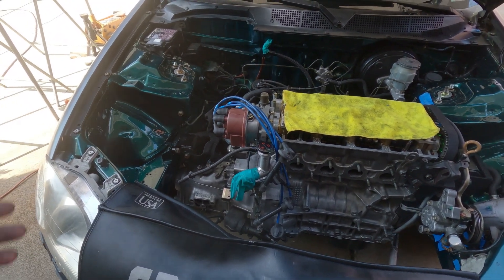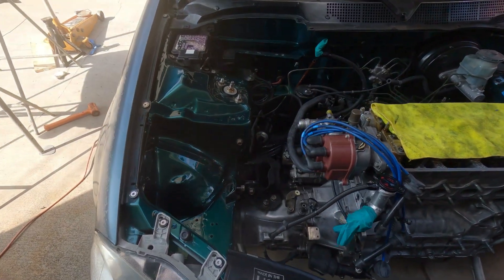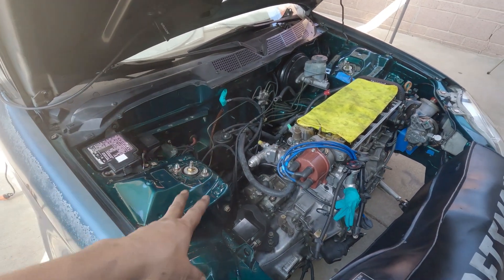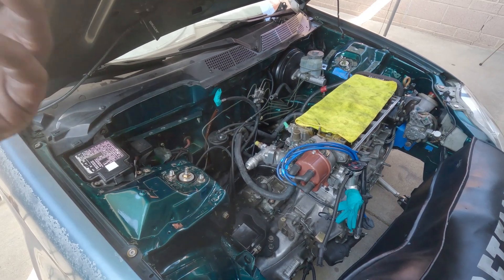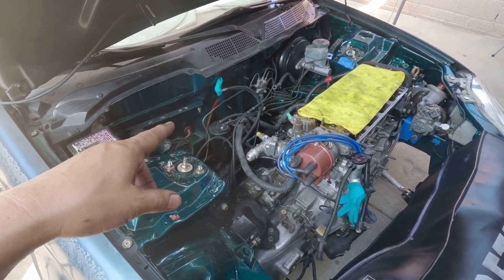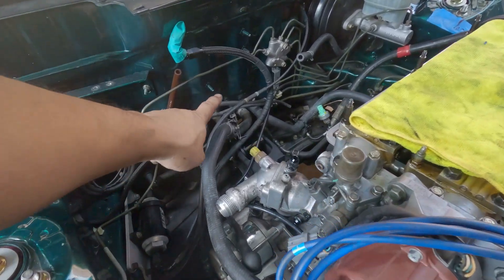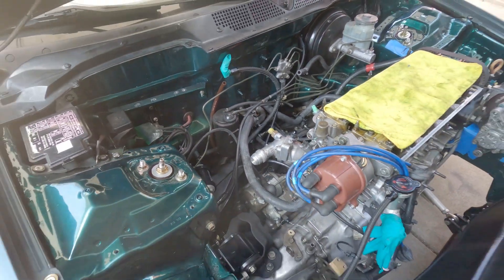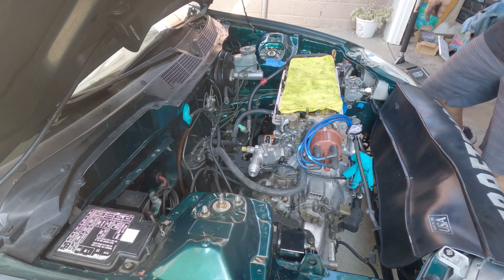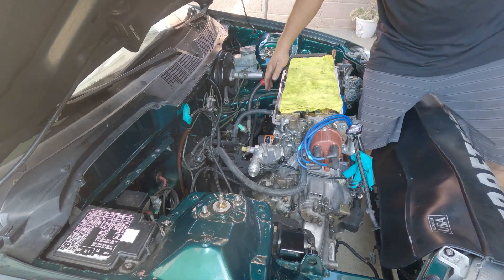If it's no good, then I can honestly say it's no good. Before I close this episode, I want to show — or I want to see for myself — how the intake manifold will fit in there. Hopefully I will clear right here. I'll be crossing my fingers.